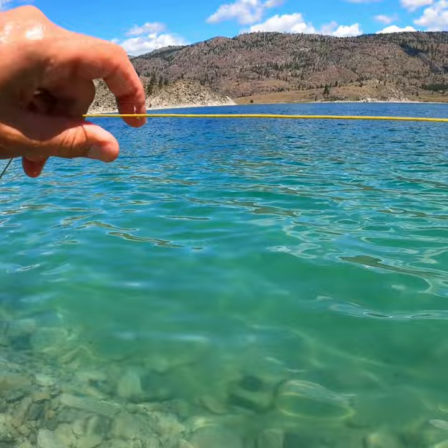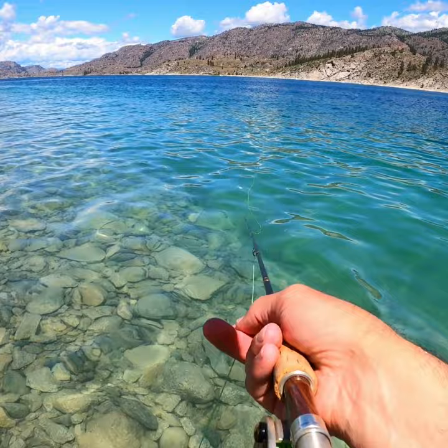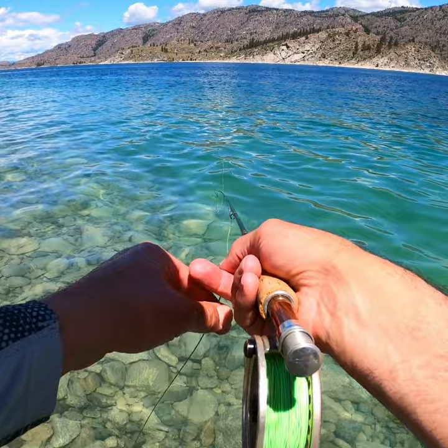I don't know if you can see it, but I'm hitting that edge out there where it kind of turns into really, really kind of deep blue. And I just let it sink, just trying to keep a tight line, and then just start stripping it back like that.